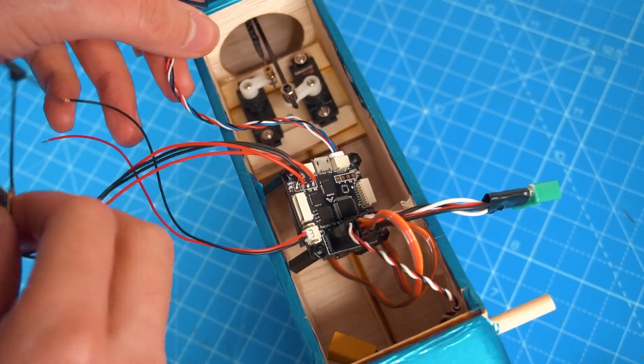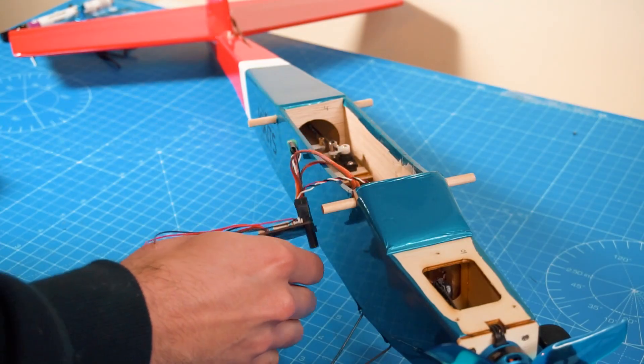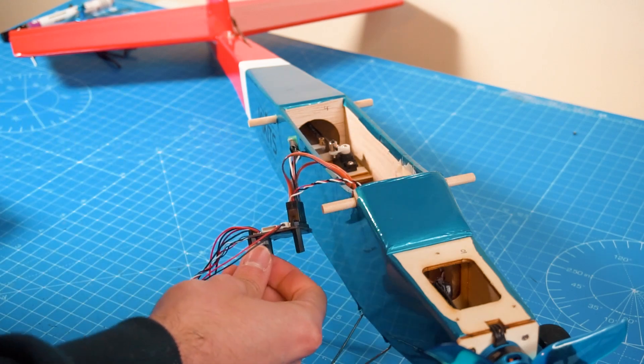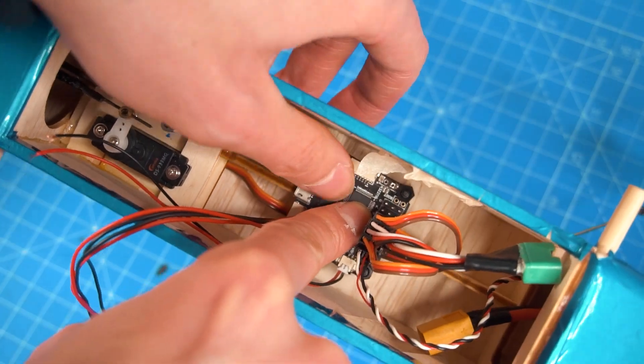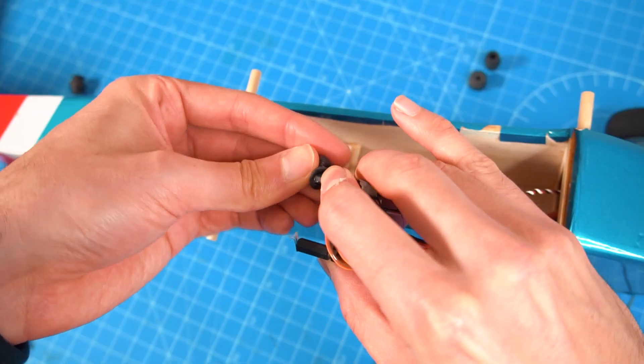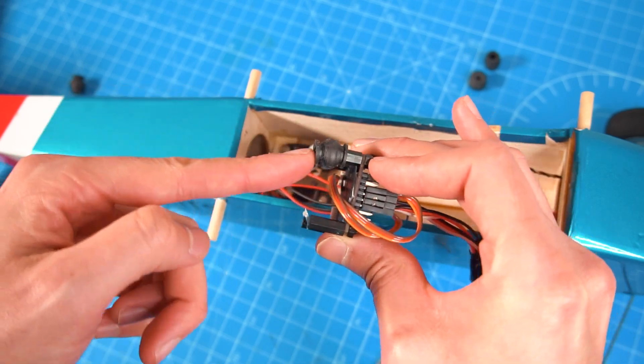The only thing is that it doesn't include the magnetometer, so I don't have a compass — let's see if that works. To mount the flight controller I'm going to use plastic standoffs and then rubber shock absorbers or anti-vibration mounts to keep the flight controller very smooth.